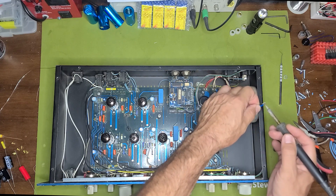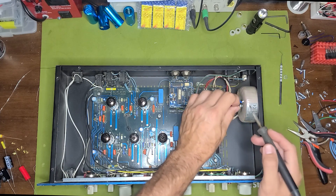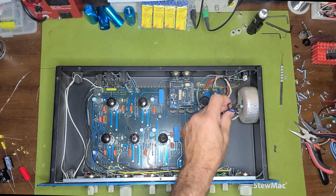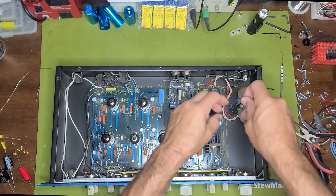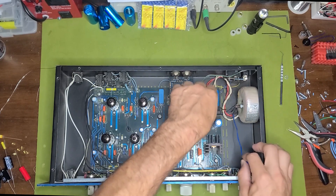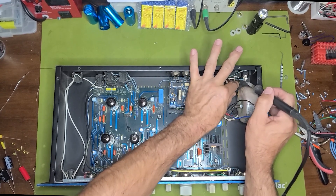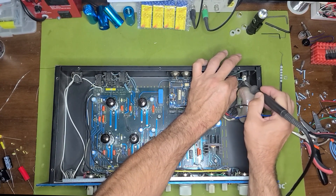I take the black and go to where the other black is. Because I understand how these go together, all I really have to do is separate those two and bring it back. I'm going to desolder this black right here and then put the other black, so that way we're on a single 115-volt pair rather than two stacked pairs of 115 adding up to 230.